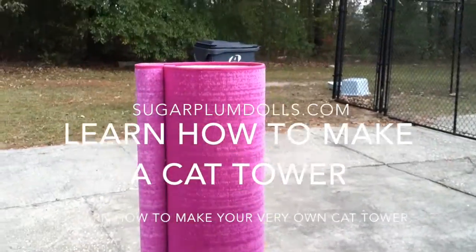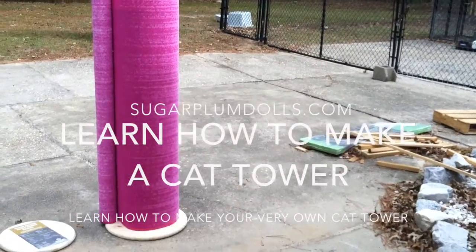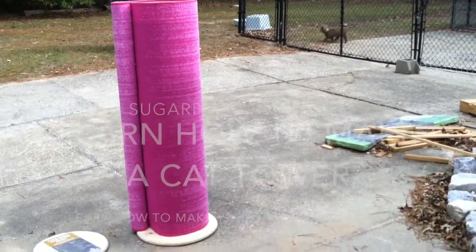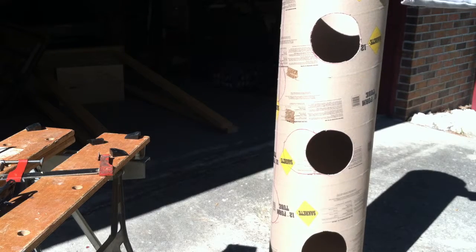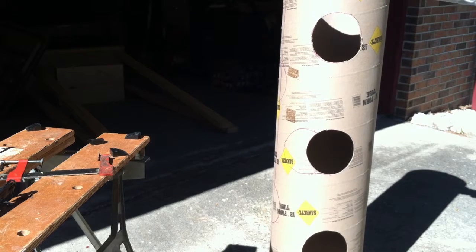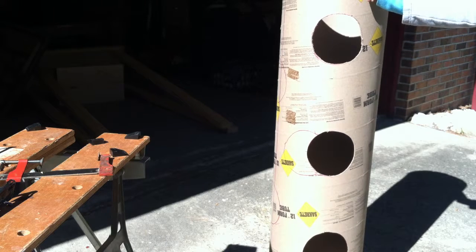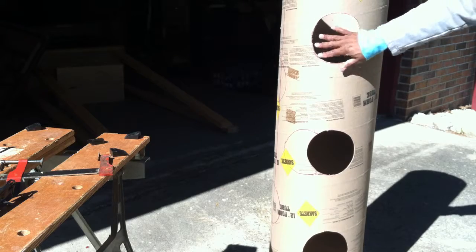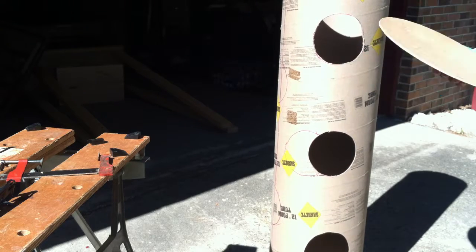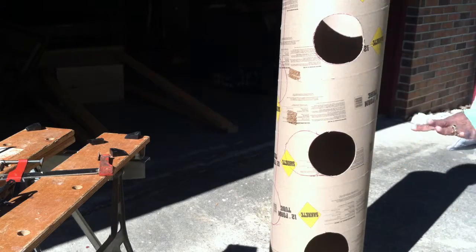Here's how it looks with just the carpeting — the top portion not quite attached but just seeing how it's going to fit. I took a piece of contractor's foam, which are really inexpensive at Home Depot, Lowe's, or your typical hardware store, and I cut out the circles — the entrance ways for the cats. Then I cut some really durable plywood into circles.